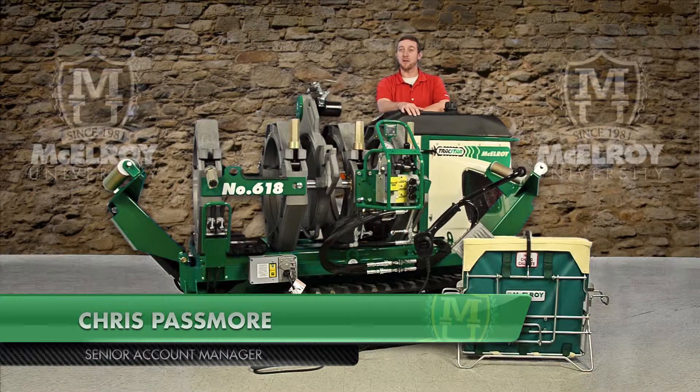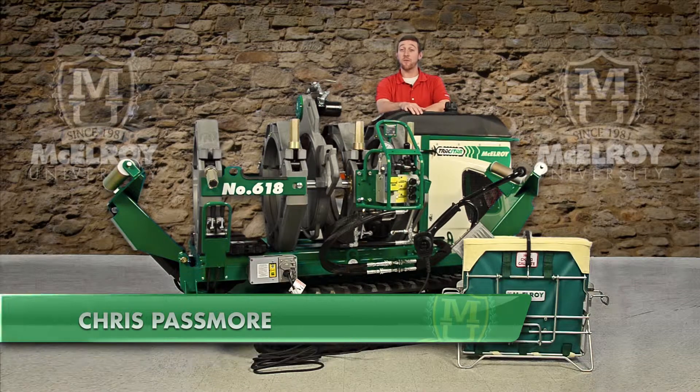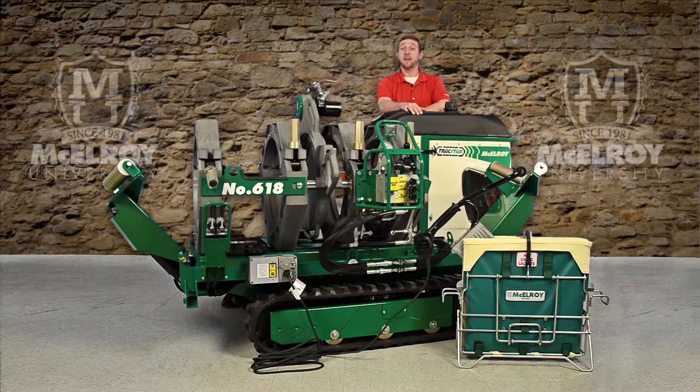Hi, I'm Chris Bassmore, Senior Account Manager with McElroy Manufacturing. Today, I'm going to be going over the McElroy TrackStar 412 and 618 engine and give you a general overview of the unique features of this machine component.